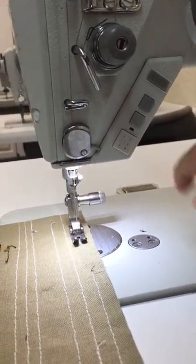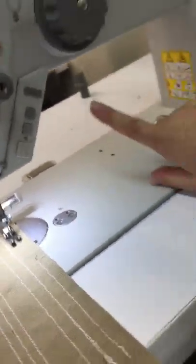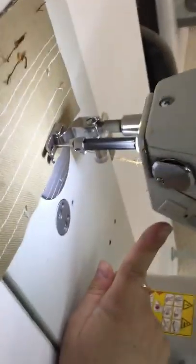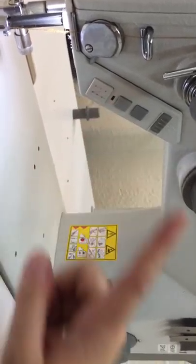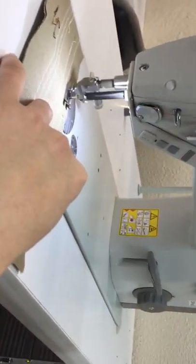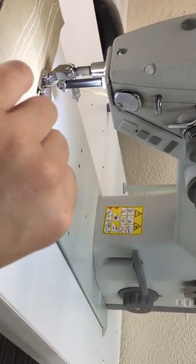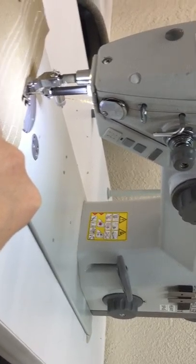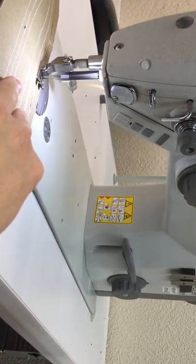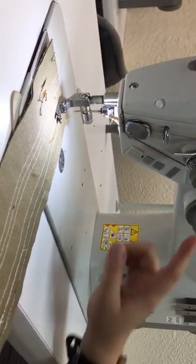This button here is my needle up or needle down. Now there are two ways to reverse on this machine — one is this big white button, and one is this lever here. I'm going to stitch and hold it down: holding it down, it goes backwards; not holding it down, it goes forwards. Same with the lever: holding the lever down goes backwards, releasing it goes forwards.